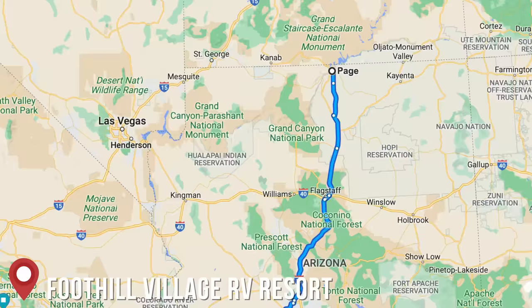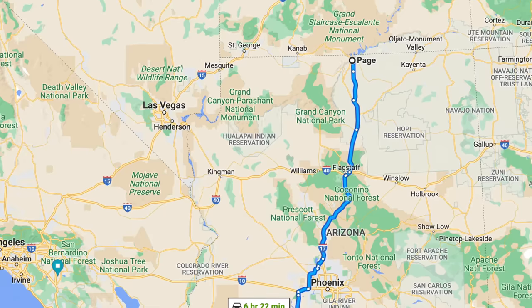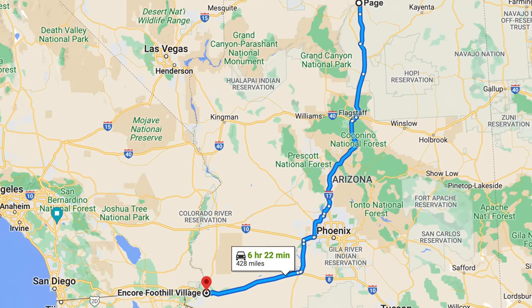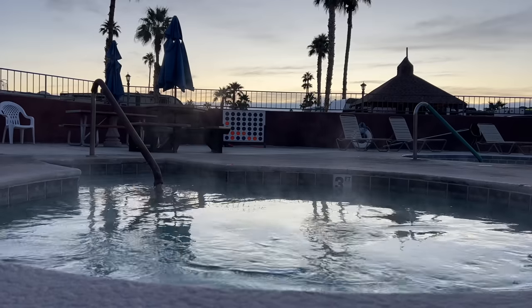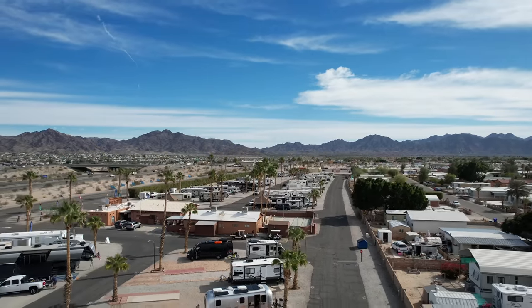What's up, fellow journeyers? We've made it from Page, Arizona — which was still cold, coming from Tennessee — all the way south to Yuma, Arizona, and this feels glorious. I've got my shorts on, socks and shoes off, chasing 70. In case you're curious, you can find a resort like this — an Encore, built into Thousand Trails — for about $400 a month plus electric. There are definitely some places where if you just want to get warm, you can do it and it won't cost an arm and a leg.